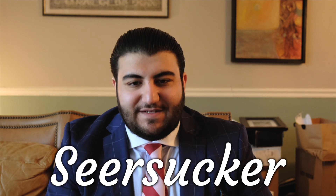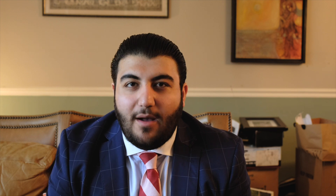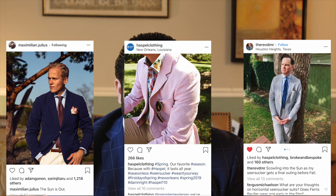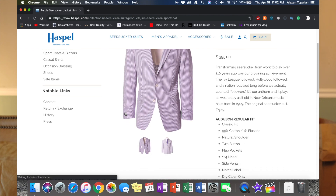Next on the list is seersucker. Seersucker is a fabric made from cotton, known for its striped patterns as well as its raised textures. You've probably seen seersucker in TV shows such as Boardwalk Empire or even at the Kentucky Derby. It's a great fabric for the season — it's lightweight, breathes well, and is easy to maintain and clean. The name seersucker is actually synonymous with a company called Haspel, who in 1909 created the first seersucker suit and have been doing so ever since.